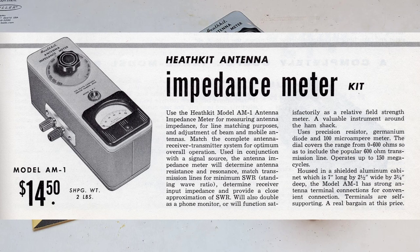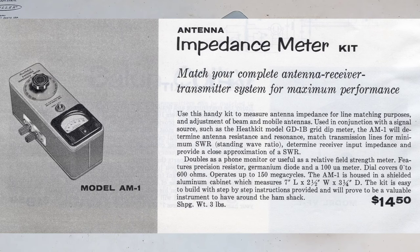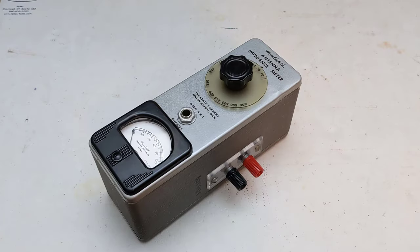It was offered from 1952 to 1960 and typically sold in the US for $19.50, equivalent to about $230 in 2024. It was sold as a kit and was mostly of interest to amateur radio operators or hams. The meter supports measuring resistive impedance from 0 to 600 ohms over the frequency range 0 to 150 megahertz.